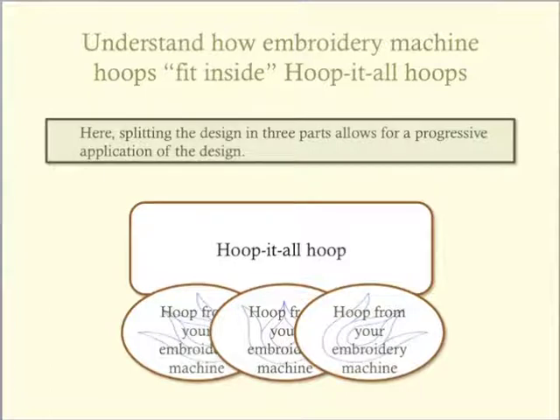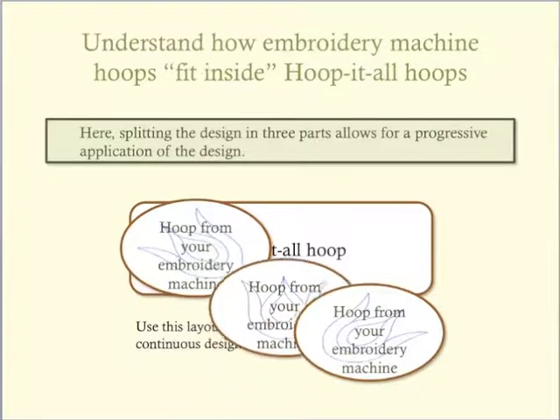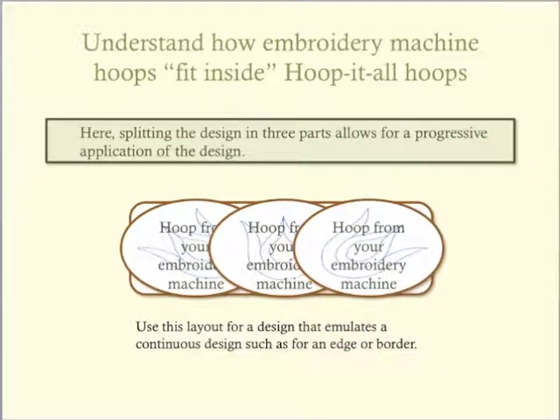This is an example of how a large embroidery design may be stitched starting at one end of the hoop and progressively stitched to the other end. The individual design utilizes most of the large hoop, so the overall design is split into three parts. I have used the progressive overlapping of hoops for stitching and lettering on quilts. Embroidering the border of a quilt is another project idea.